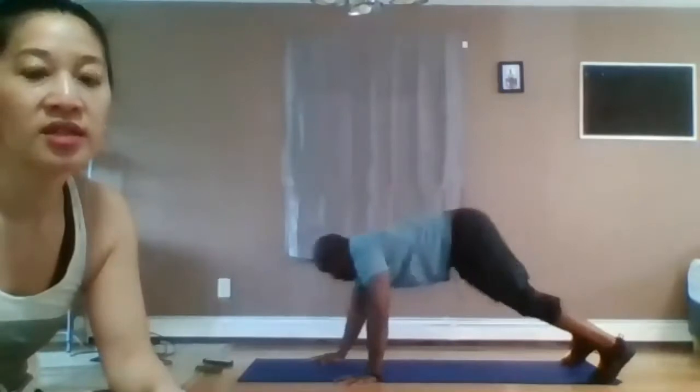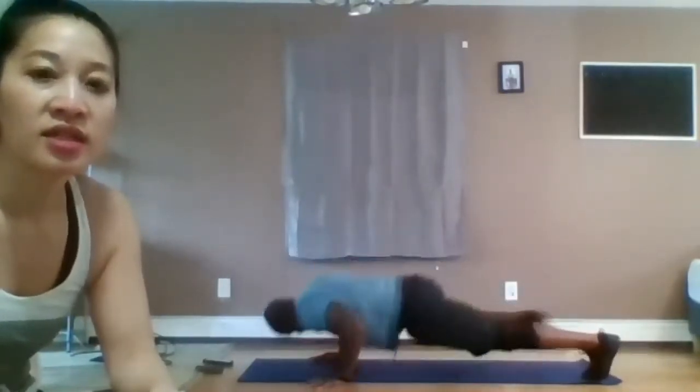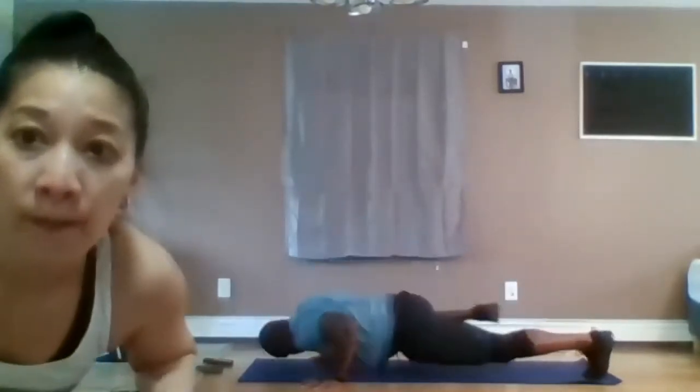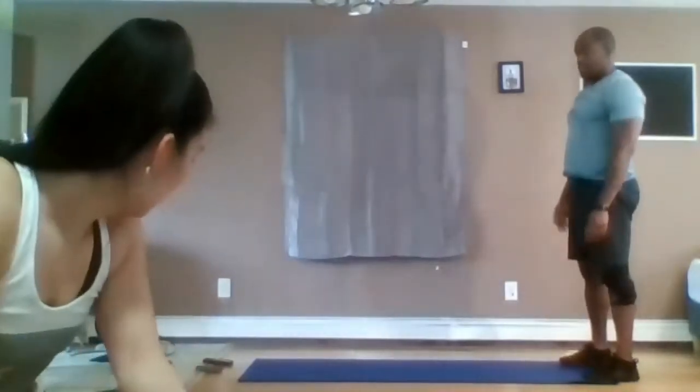Do it in reverse — up, walk the hands out, inchworm. Push up, push up, and walk it back. Feel free to do any type of push-up you want — it doesn't have to be the Spiderman push-up. Nice. 10 seconds left. In three, two, one. Take a break.